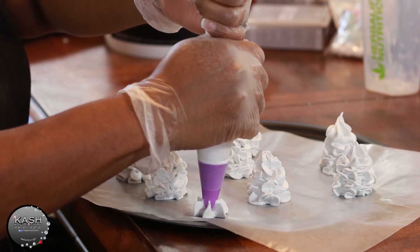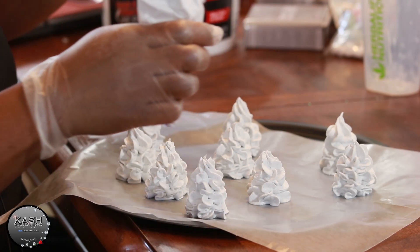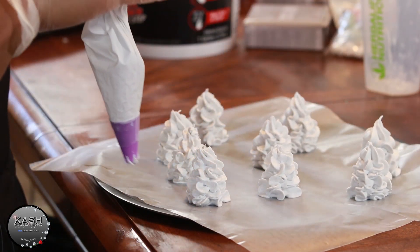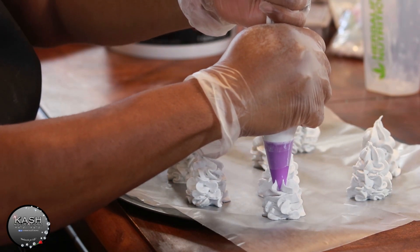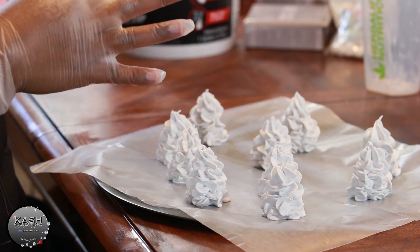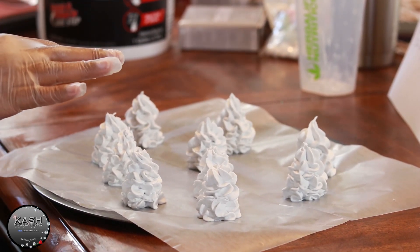I'm going to do one more so we can get to the next part of this video. Once I'm done and I'm happy with how many I have, I'll just leave it to the side. I sell a lot of these so I'd rather get them all done at once. Leave them to the side and if you have a heating area, it's best to put them in there so you won't have to wait as long for them to dry out.